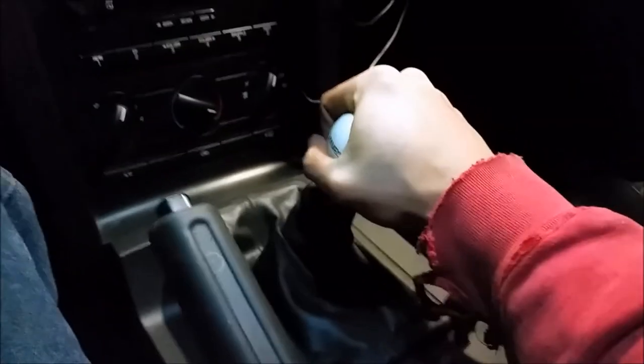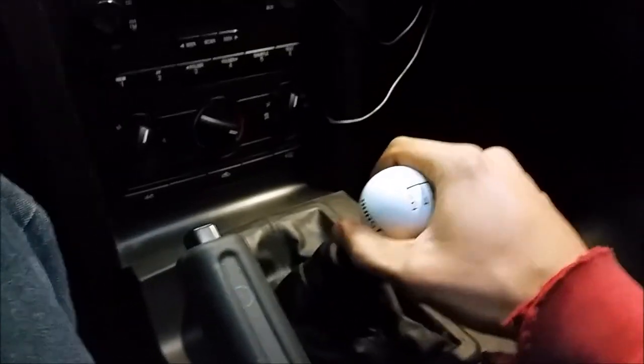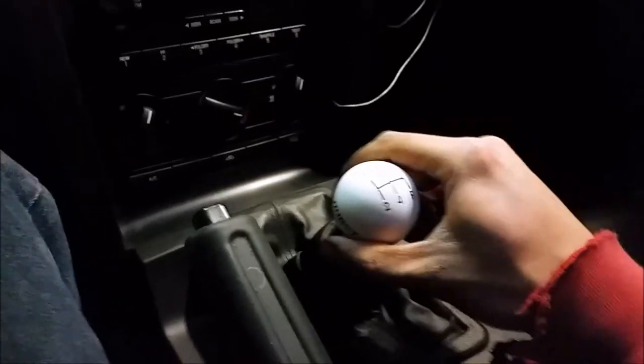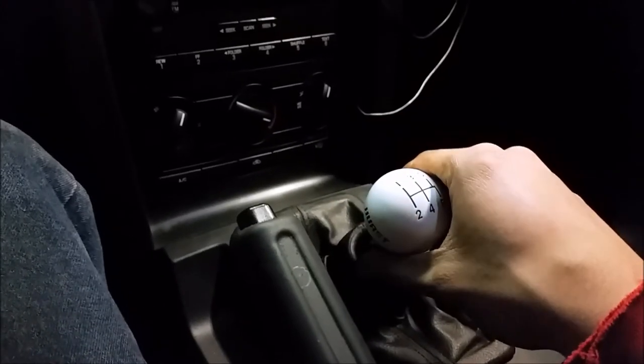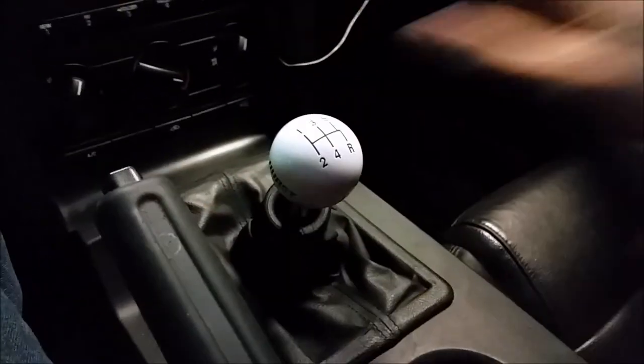Let's see how it feels — oh yeah! Whoa, I'm almost expecting the factory feel just out of habit. Yeah, the notchiness — without even driving I can tell the notchiness is gone, and it's way closer to the throws. Feels good. I'm going to go inside and eat because I haven't eaten in a while, then I'm going to come back and we're going to do a little test drive.